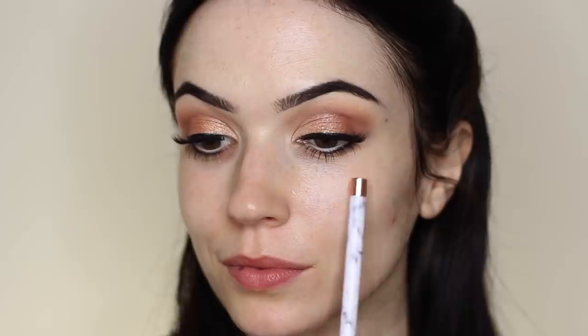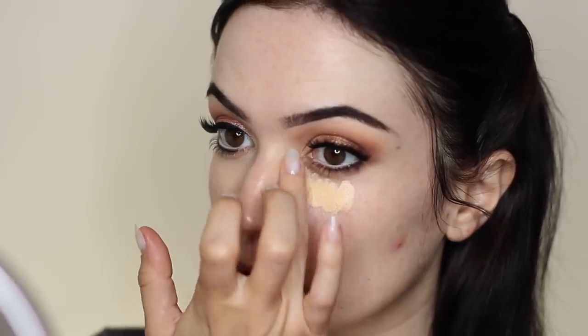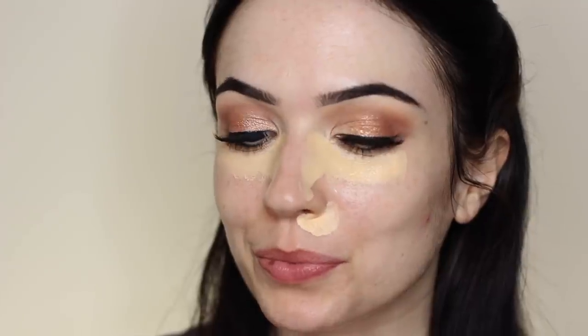So now the skin is prepped and ready to go. The main areas that I like to add coverage are underneath the eyes and alongside the nose, because hormonally that can be quite red for women. I'm going to take my concealer and apply it underneath the eye and alongside the edge of the nose — because I do wear glasses I like coverage there. I also bring it around the nose because this area can be quite thin.